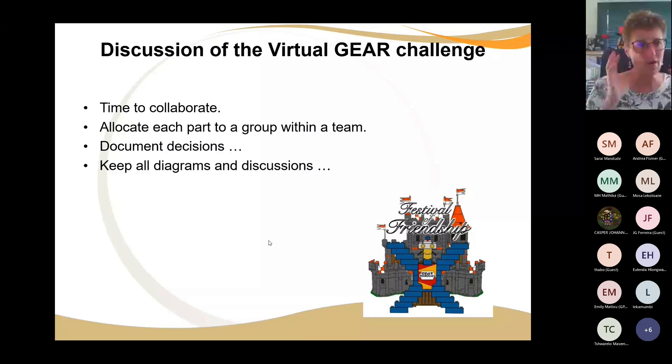Rather than just talking and sharing and listening, please allocate each part to a group within the team. Even if they have a single page, they must document the decisions. This group has decided they're going to make this attachment to open the gate and push the bridge across, and this group is going to put the flag into the flagpole. Keep all these diagrams and sketches — it makes for an interesting learning experience.